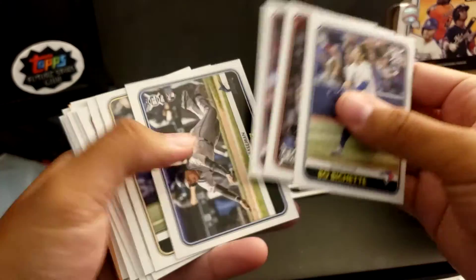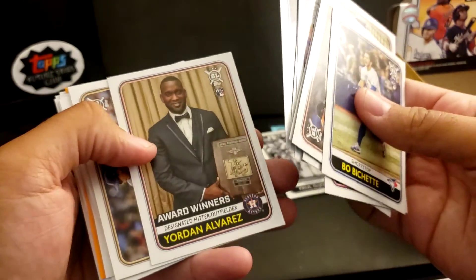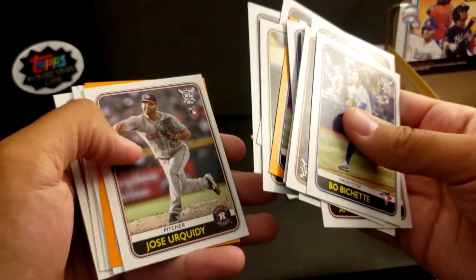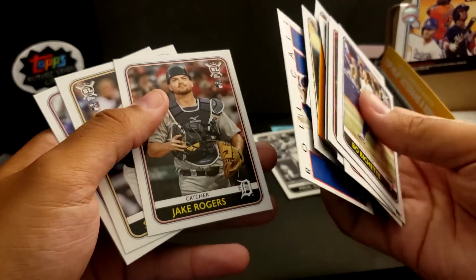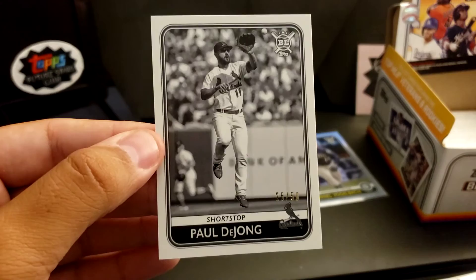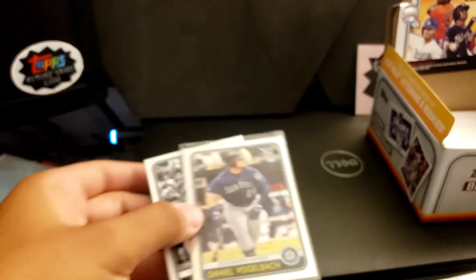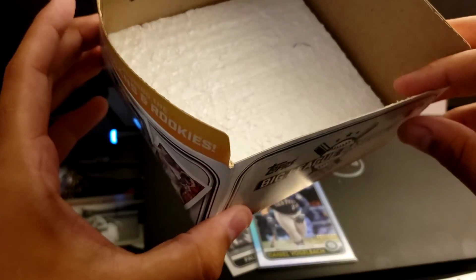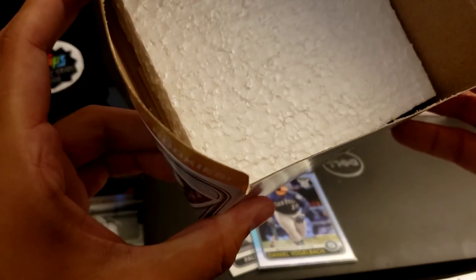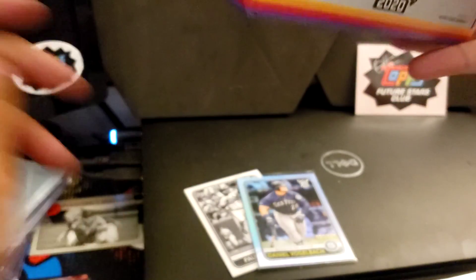Let's go through some of the better rookies: Bichette, AJ Puk, Gavin Lux, Aquino, Luis Robert rookie, Yordan Alvarez rookie, the orange parallel Bichette, Dustin May, another Bichette Highlights, orange Dustin May, roll call Gavin Lux, Nico Hoerner. And then we got the 25 out of 50 Paul DeJong and the Vogelbach out of 100. So yeah, here's a look at a Big League 2020 hobby box — 18 packs, 10 cards per pack. Don't be fooled by the styrofoam, it makes it feel a little heavier. If you guys enjoyed this video, drop a like, hit that subscribe button if you want to see some more. See you guys next time, bye!